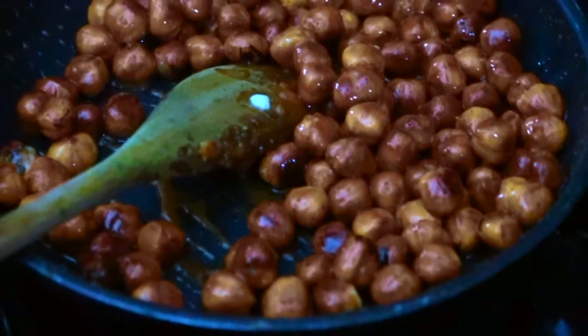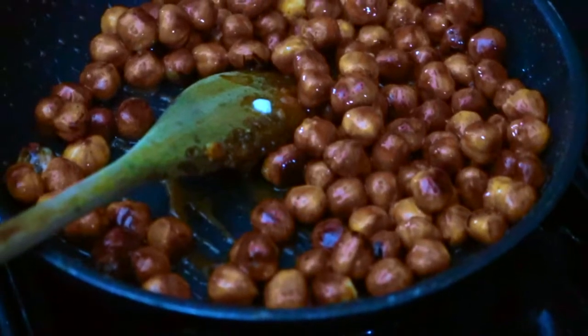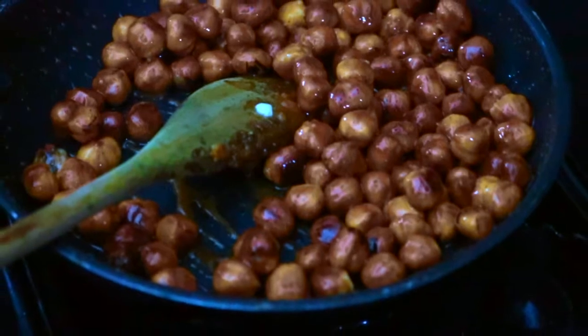Welcome to another episode of the Pastry Beer Cooking Show, and today we are making caramelized hazelnuts, or caramelized nuts.